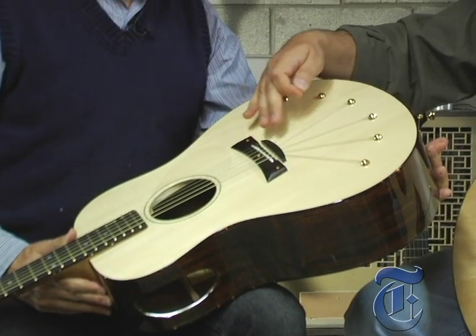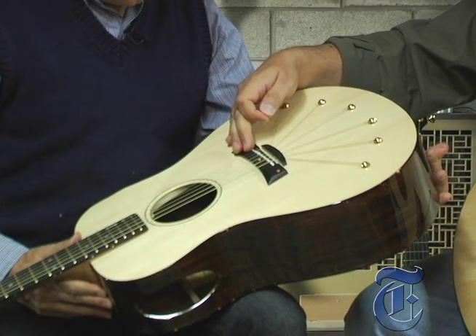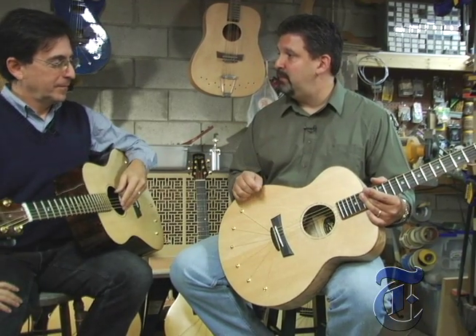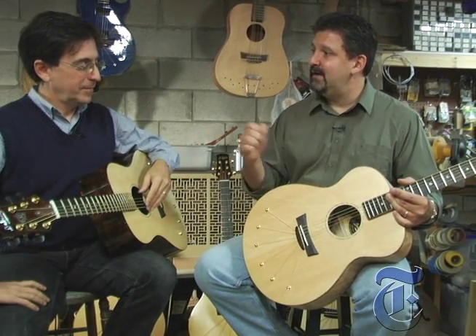Do you remember the first time you built a prototype like this and showed it to someone else? Was that like a fear-inducing moment? Not necessarily, because people kind of wondered about the appearance and they thought it was a gimmick, but usually when they played it they understood right away. What you get with this is more volume, more sustain in particular.